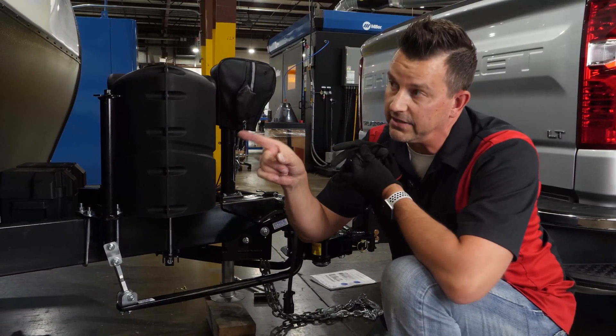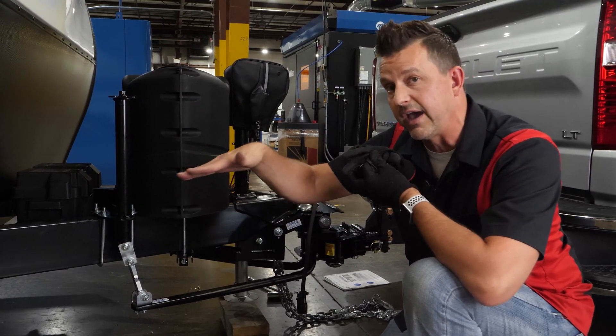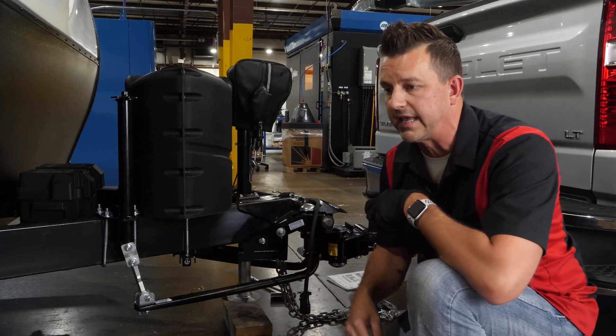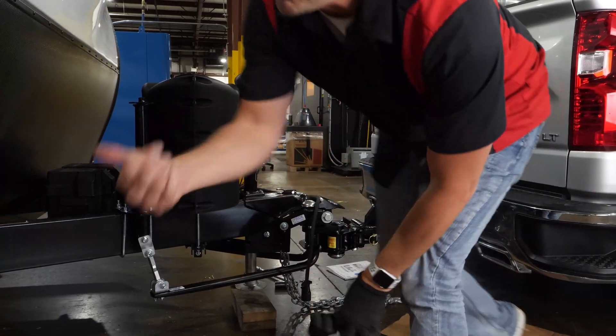Now let's see how this impacted the trailer — whether we're still riding fairly nose down or if we've got it almost back to level. Let's take a look at that first, then we'll look at the truck and see how it sets. Follow me over here.